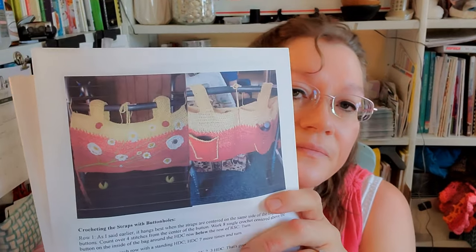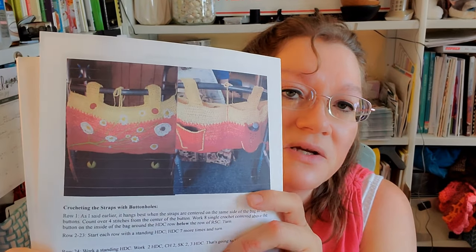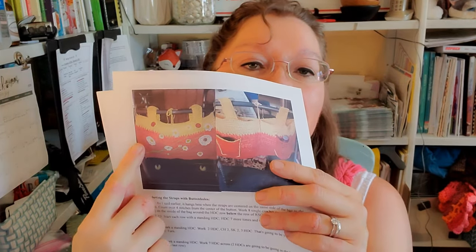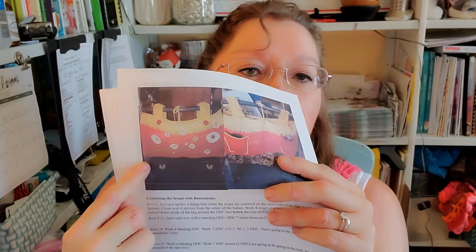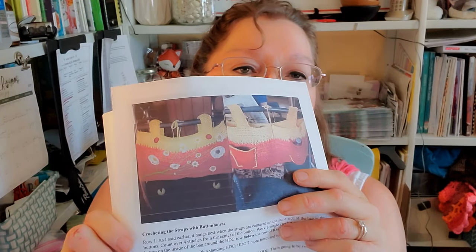You're going to want to decorate it however you want to. This one I just did with little flowers and buttons. The flowers were crocheted with thread yarn — you don't have to use thread though. Another one I made has thread yarn flowers with buttons and a stem. The third one has random flowers with acrylic yarn.